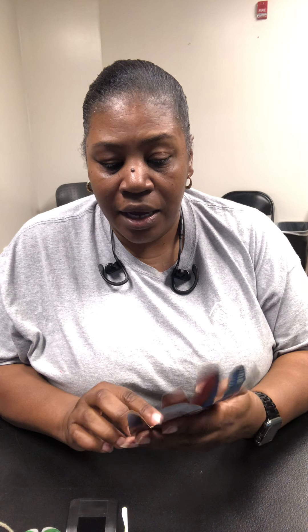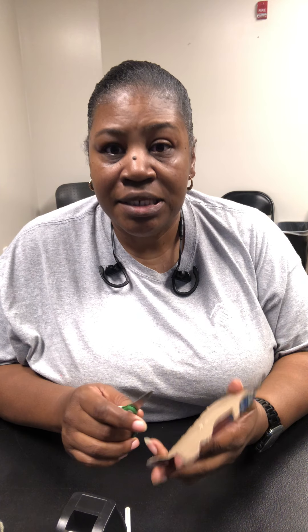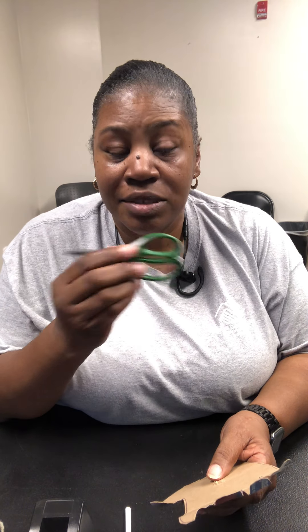First, when you get your cardboard or box, take your hand — it doesn't matter if you're right-handed, use your left hand; if you're left-handed, use your right hand — and trace your hand. I've already done that to save time. Once you trace your hand, take your scissors and cut it out. Be careful with your scissors because they have sharp points. If you need help, ask your parents, because cardboard is very hard to cut — even for an adult.